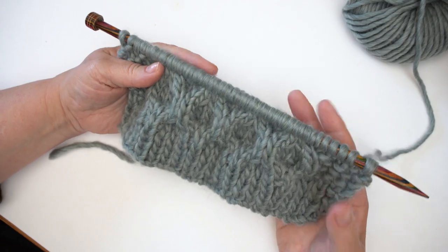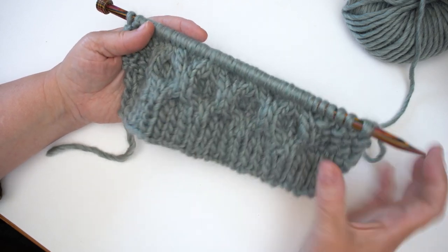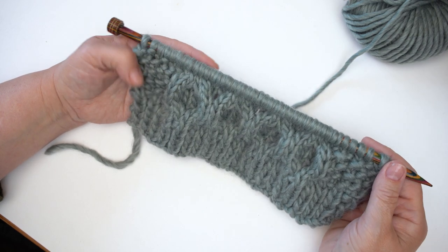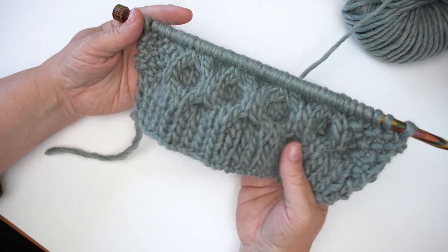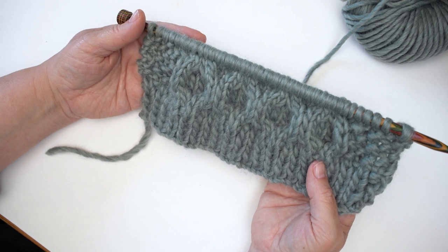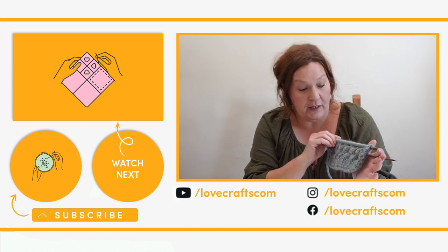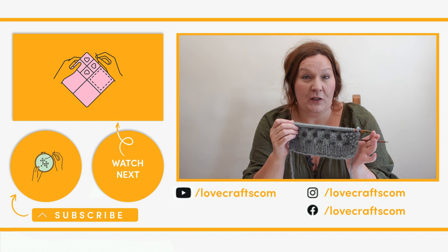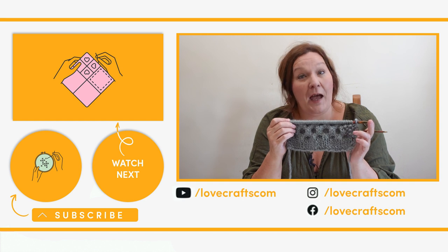Here we have the complete eight-row repeat with the little bit of moss stitch on the sides and that gorgeous honeycomb cable in the middle. That eight-row repeat you just keep going for as long as the pattern tells you — it's absolutely gorgeous, one of my favourite cables. Well done, you've now learned how to knit the honeycomb cable! Are you going to knit the gorgeous Lottie jumper? Leave me a comment and tell me what you thought. Don't forget to subscribe for loads more fantastic crafty videos. Happy knitting!